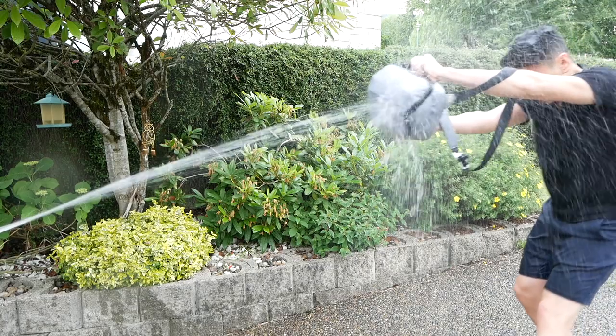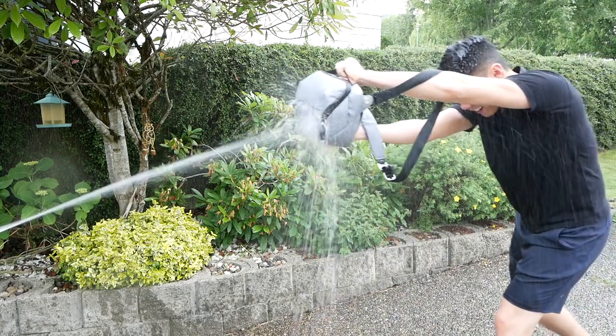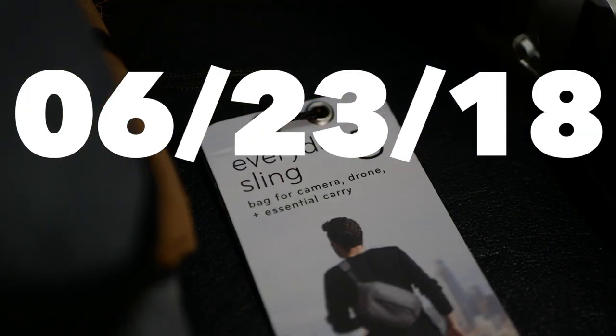Today we're going to see if this stylish rugged water-resistant bag by Peak Design can actually survive the elements. What's up guys, my name is Mike and welcome back to my channel. This is the Everyday 5 Liter Sling by Peak Design. I've been using it for around a week now and there's a lot to be said about this tiny little bag. Full disclosure, I didn't get paid to make this video — this is purely my own opinion. In this review I'll reveal all the strengths and all the flaws so you can see if this is the right bag for you.